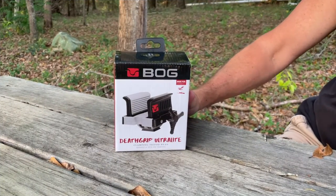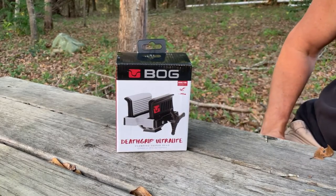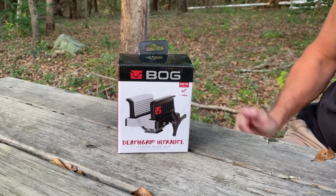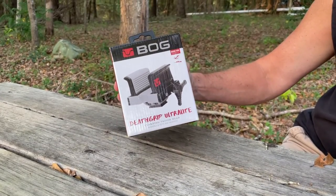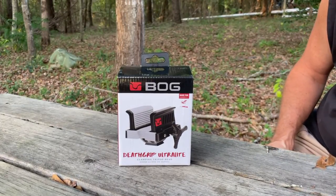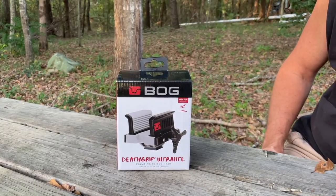I went to Cabela's to look for that field pod and they didn't have it. They took me over to where the tripods were. The first thing they showed me was the Bog Death Grip tripod and it was about $179 — basically this piece with a tripod on it. I really just didn't want another tripod because I do photography and I've got enough tripods in the house. It's only going to be used two or three times a year.